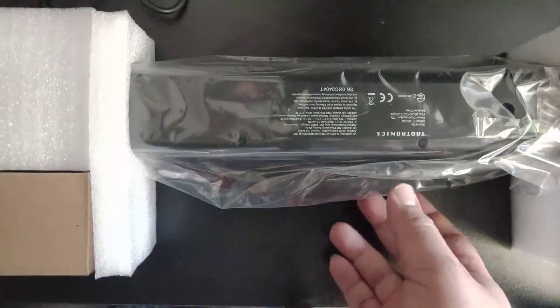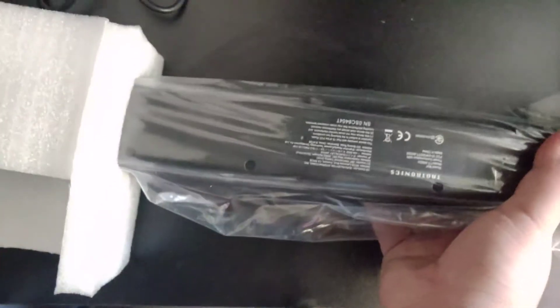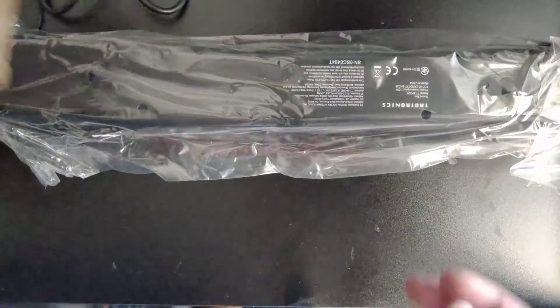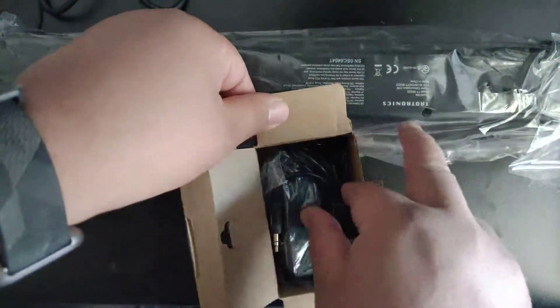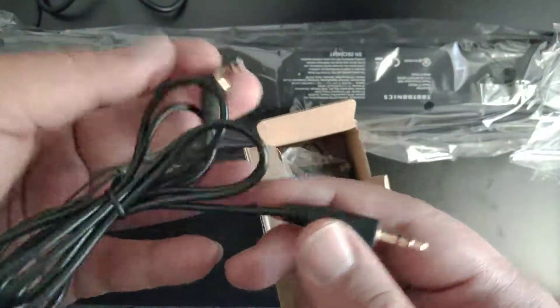What you're looking at is simple: the actual soundbar, a little accessories pack, and a 3.5 millimeter headphone jack.